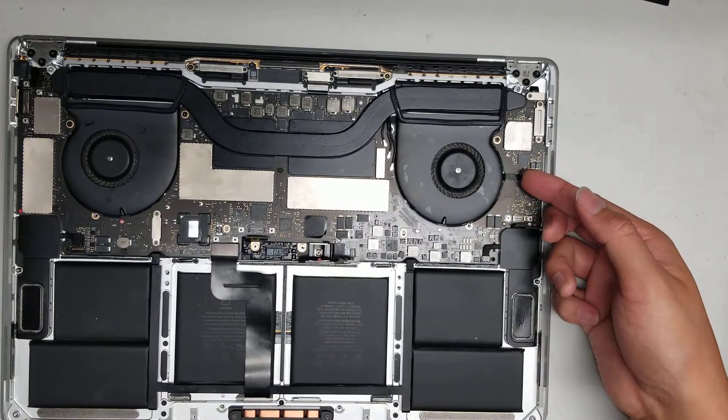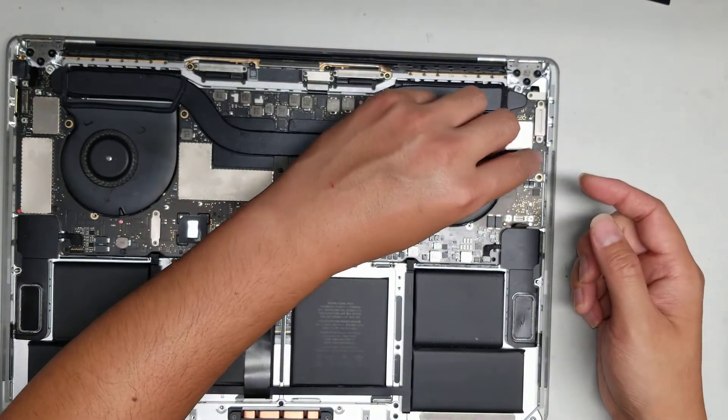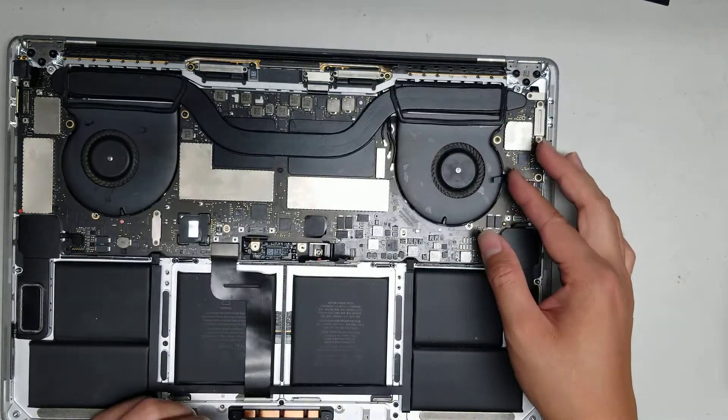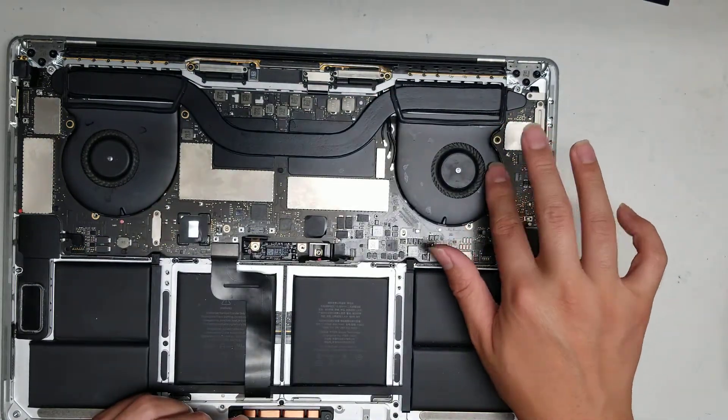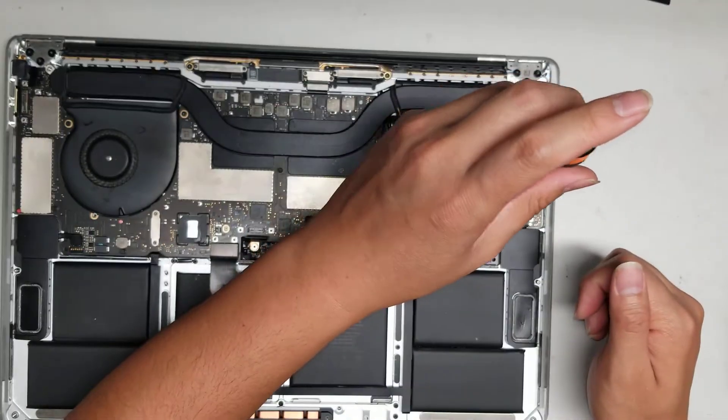This connector here is for the microphone. Flip up the little black tab and then use the black tape piece to wiggle and pull the connector out. Fold this connector back a little bit so when you take out the board it won't get caught.